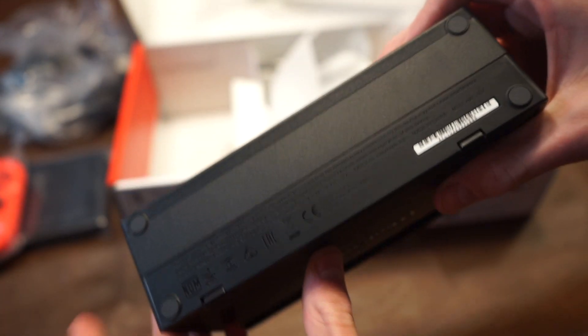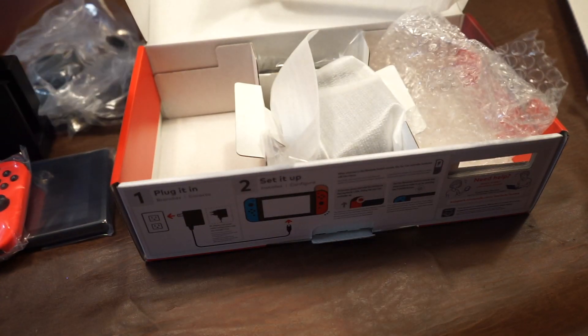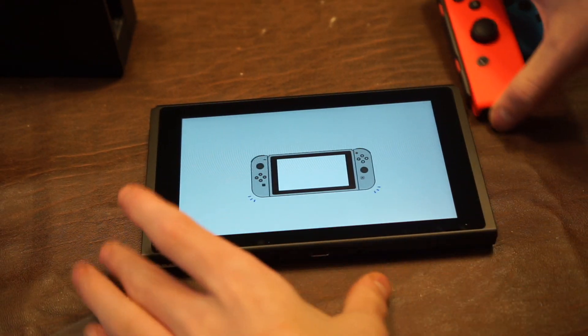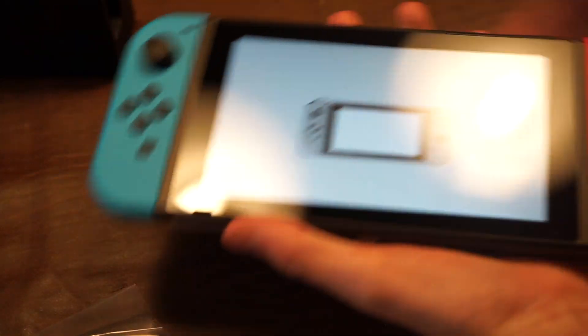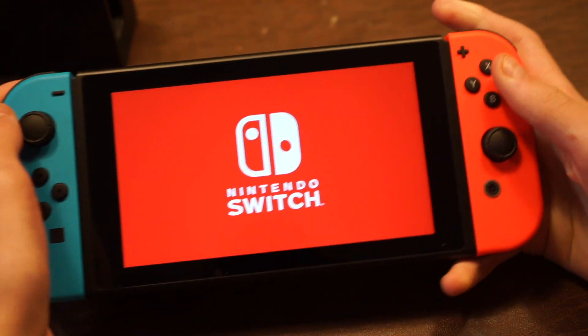As you see, there are multiple cable routing positions. It's just a piece of plastic that you put the Switch into. Now let's set it up. It first instructs us to put both the Joy-Cons in, so I'm gonna do that. And now we get to the setup.